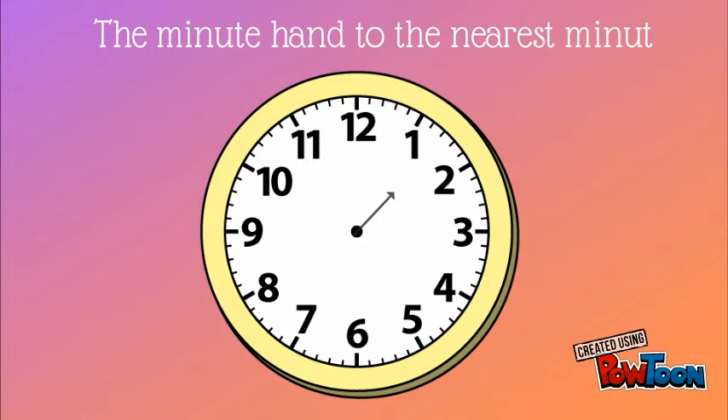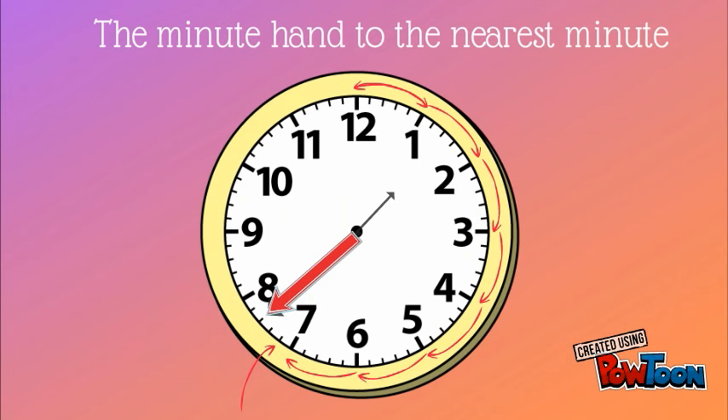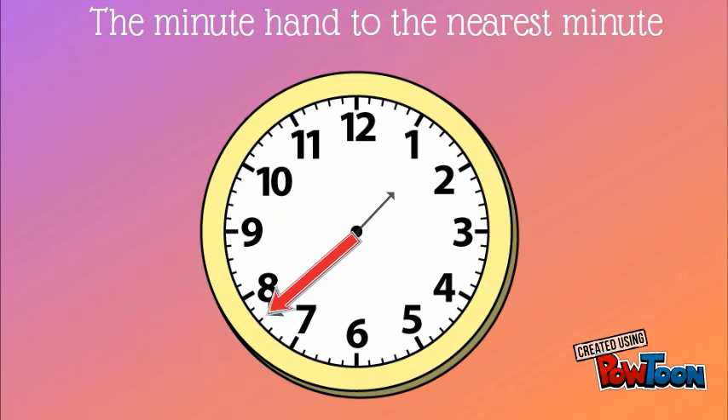Let's practice when the minute hand is to the nearest minute. There are five minutes in between each big number. For this clock, the minute hand is in between the seven and the eight. So we're going to have to count by fives until we reach the seven, then count by ones until we get to the minute hand.